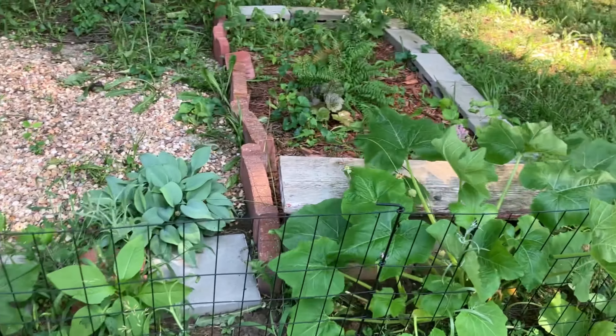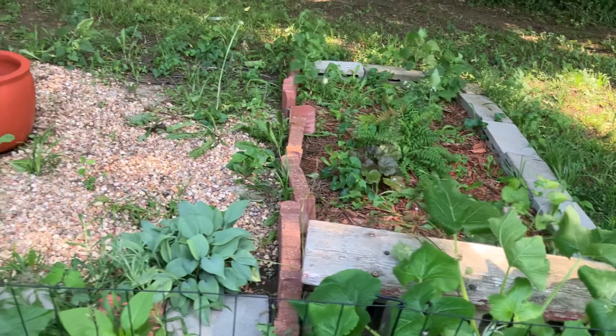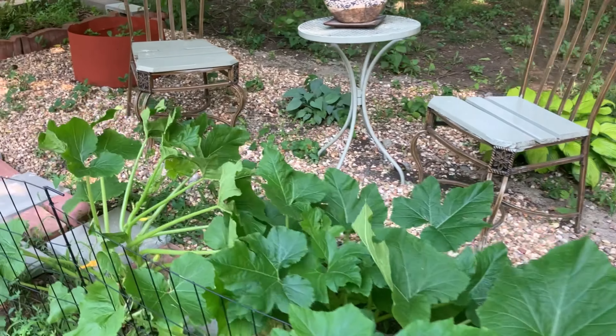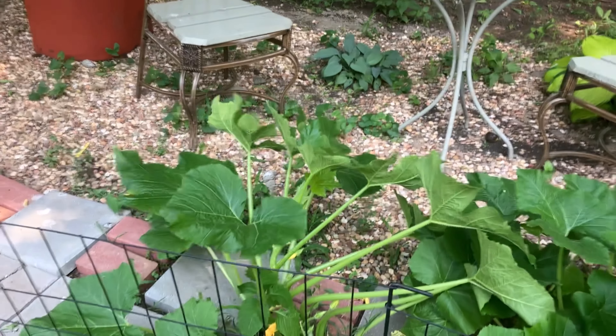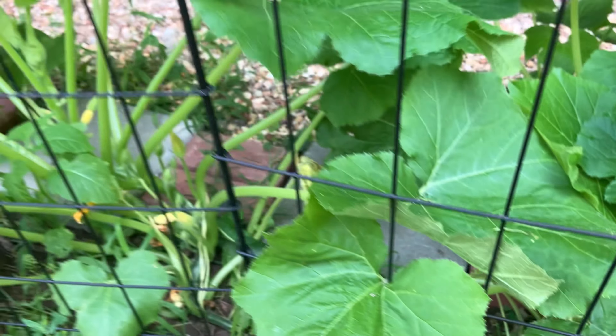Here are my squash. I thought I had planted pumpkin and squash alongside, but I saw the packet of pumpkin, so I'm getting ready to put those in the ground in a different area of my outside, as well as some winter squash. These are summer squash alongside here and they're coming up — so maybe pretty soon.